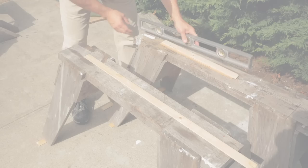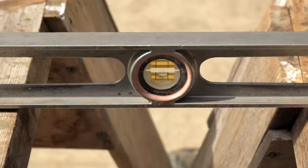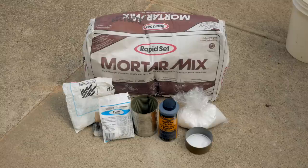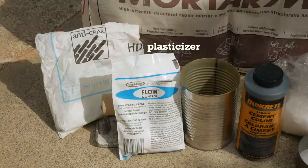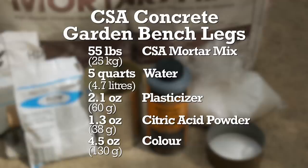I set out sawhorses and used some shim strips to level them front to back and side to side — this is an important step as the form has to be level. Here are the ingredients for the concrete: CSA mortar mix, glass fiber, plasticizer, color, and citric acid powder. I use 55 pounds of CSA mortar mix to 5 quarts of cold water, a packet of plasticizer, 1.3 ounces of citric acid, and 4.5 ounces of color. I'll also add a bit of glass fiber for extra strength.